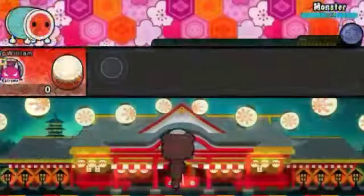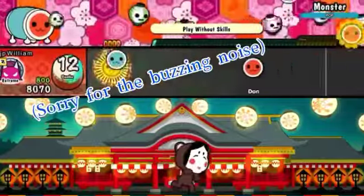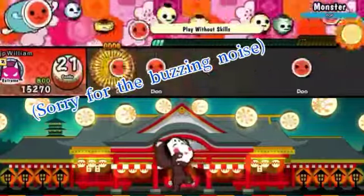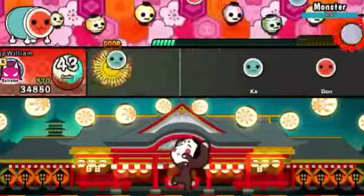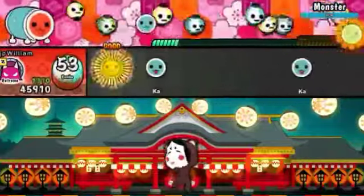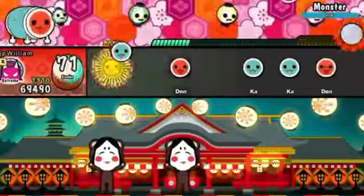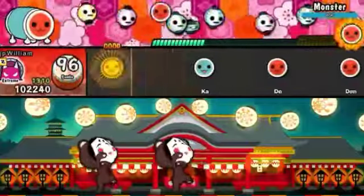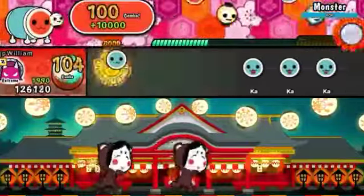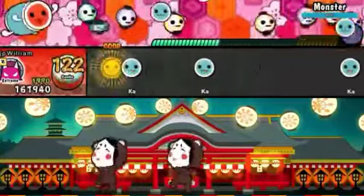Hello everyone, and today I will be giving a kind of example on how to improve in the Japanese drum game Taiko no Tatsujin Drum and Fun. Keep in mind, this is only the Drum and Fun version, only on Nintendo Switch. You can improve with the methods I put in here, but this is mostly just for Drum and Fun on the Switch.